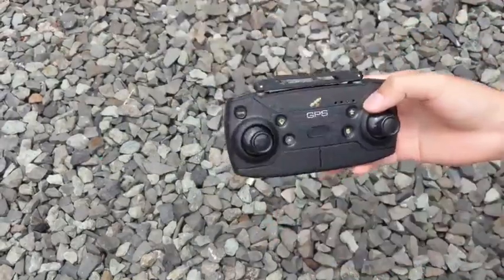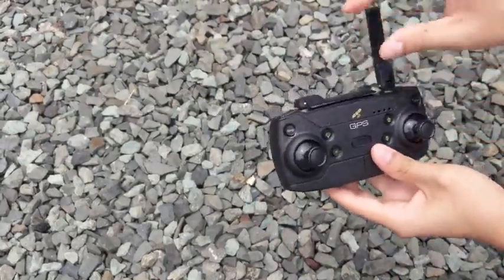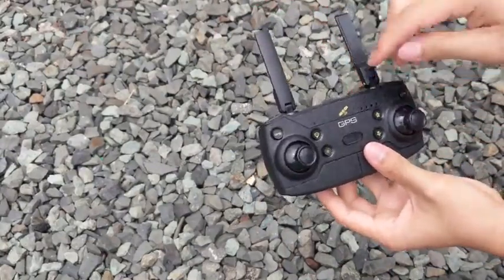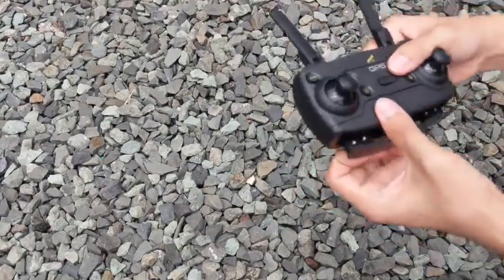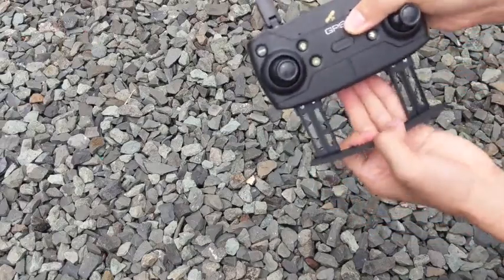Here we have the Idea 10's remote control. It's a pretty commonly used remote control for GPS quadcopters. There are two fake antennas on the top, there are two joysticks for movement, and a bunch of labeled buttons for features. On the top there's buttons for record and speed, and on the opposite side there's a tray for your phone which in my opinion is a little bit flimsy.